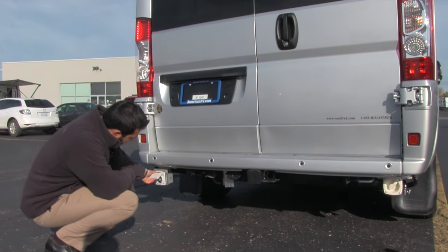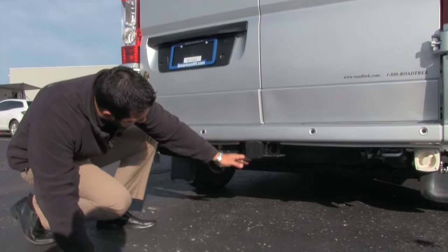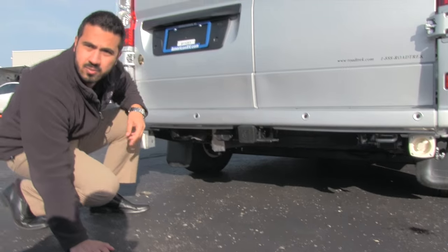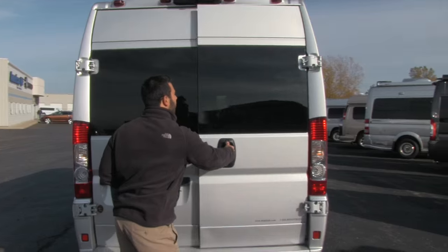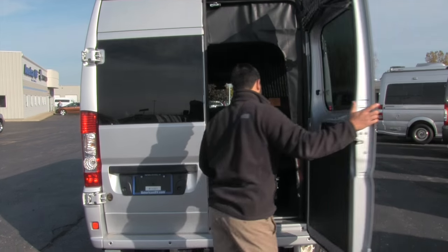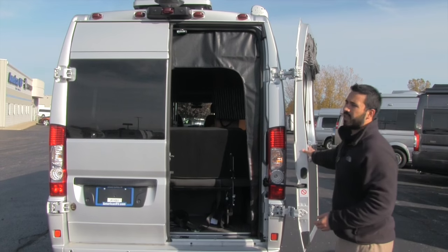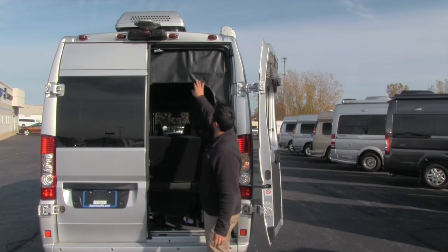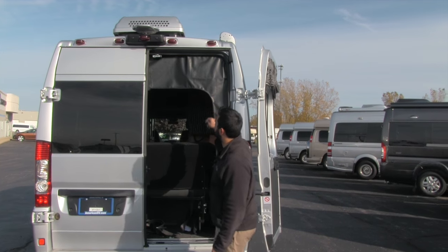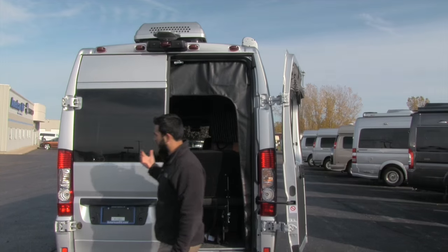Right here is going to be your power hookup. Underneath, it's probably a little tough to see, but right here is going to be your spare tire — mounted underneath and out of the way. Both of these doors do open up; you can fold them back all the way, on both sides. Right here will be your zipper for your back screen, so you can zip that in and get that amazing cross ventilation.